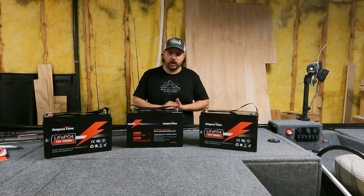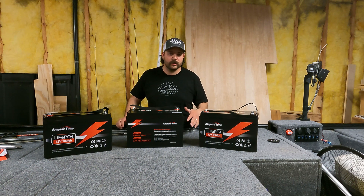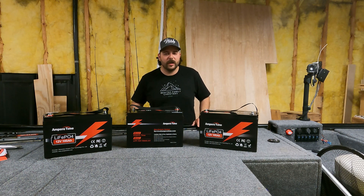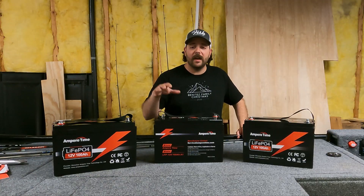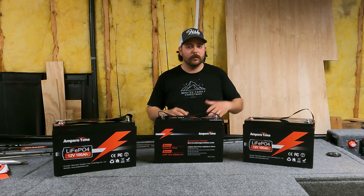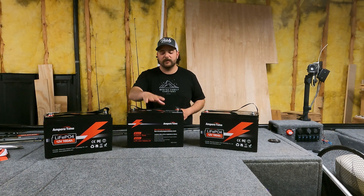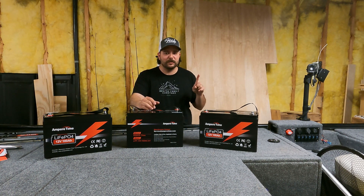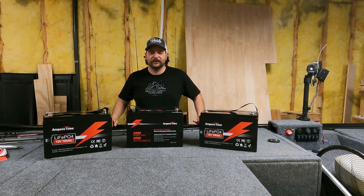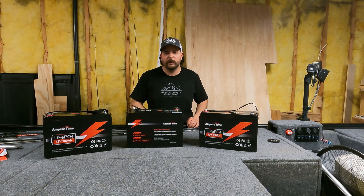I bought a new onboard charger made by NOCO Genius, rated for lithium batteries. Some people say you can run them on AGM settings — don't take my word for it; I bought a lithium charger to charge these the correct way and not risk any damage. If I ever have anything negative to say about these batteries, you'll see another video. If you never see a video from me about it, nothing bad happened. If in 10 years I'm making a video saying my batteries are tired, I'll be surprised — both that I'm still making YouTube videos and that these batteries actually did what they said they'd do. Overall I'm excited to run them. Leave any comments or questions down below, and we'll catch you on the next one.